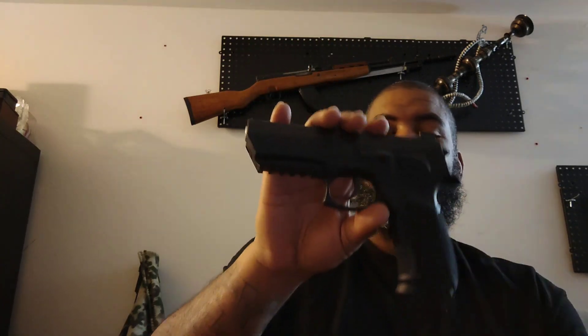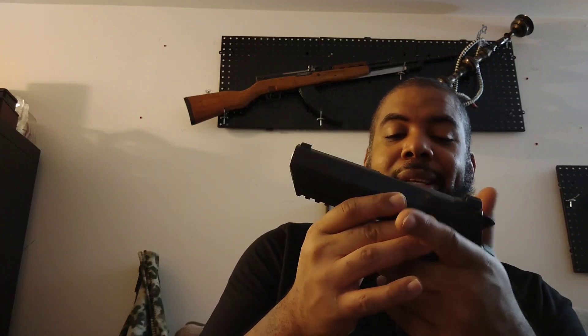I caught it used at the pawn shop. You wouldn't know it's used — it's usually classified as barely fired. Somebody shot maybe a magazine or two through it, then decided they didn't want it anymore and needed some quick cash. Really nice piece though. I'm definitely gonna test it out and see if everything's all good. But I got me a Jericho now.